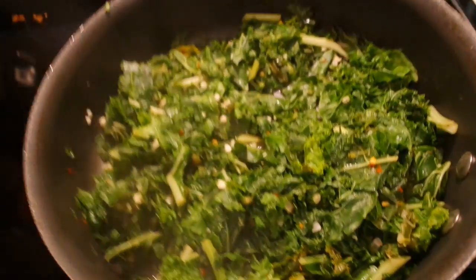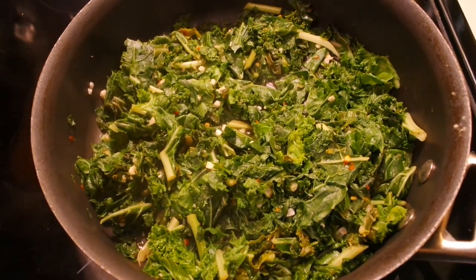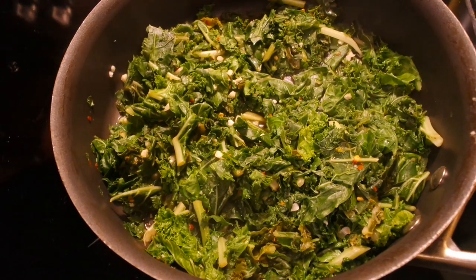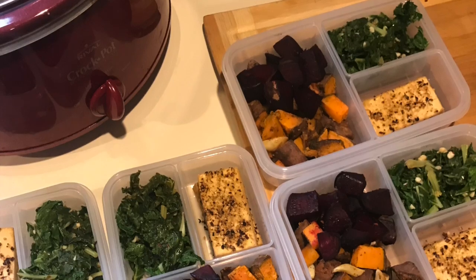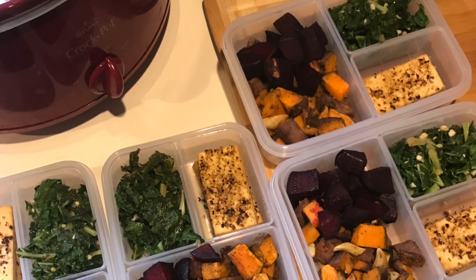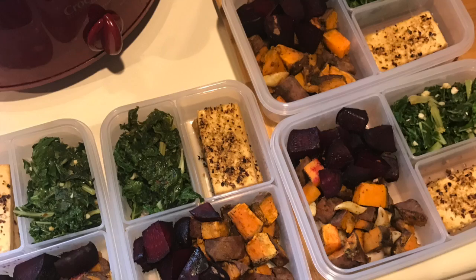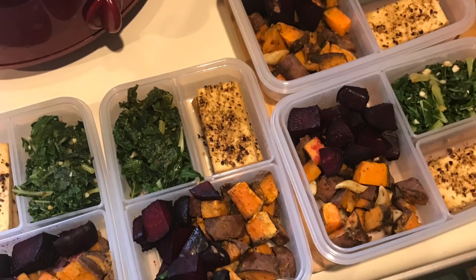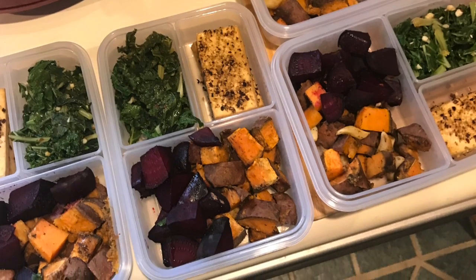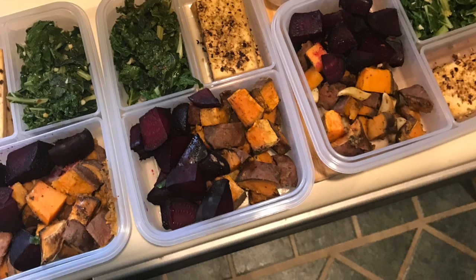Here I am water sautéing the kale with fresh garlic, red pepper flakes, and a little bit of lemon balsamic vinegar. Here are the dinners all portioned out — that's two slices of the tofu, the sweet potato, the beets, and the kale with garlic. I cover this whole dish in a little bit of homemade curry sauce and eat it all together.